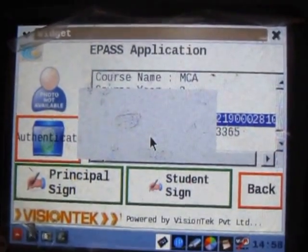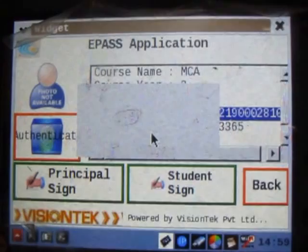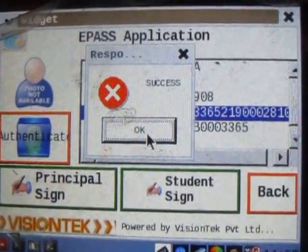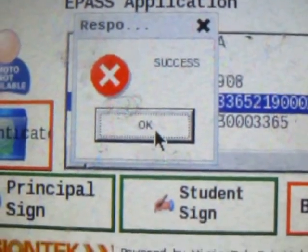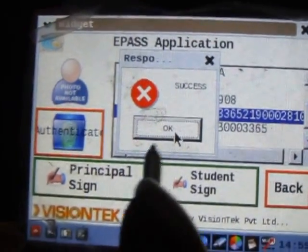It matches the thumb impressions which were given at the registration process. The result is success — you can see that. If at all it doesn't match, it will show the reply as failure. It is success, and the renewal process has been done. We should click 'Okay'.